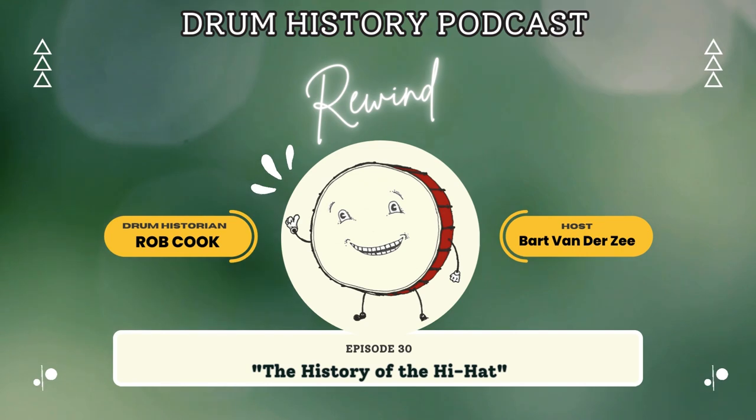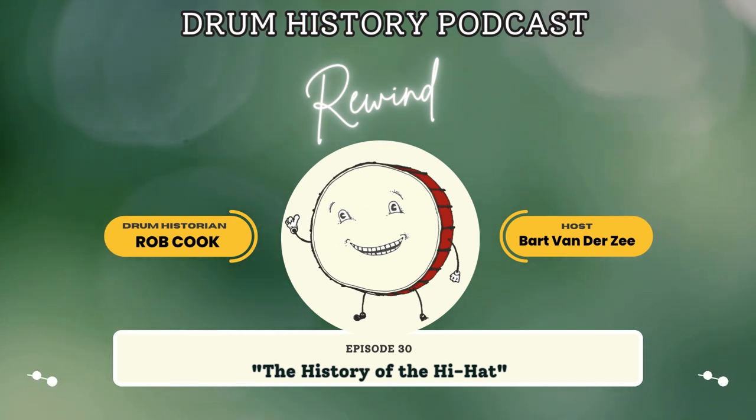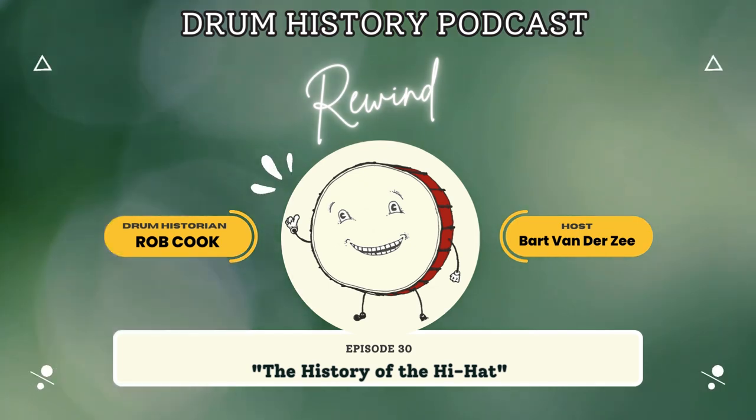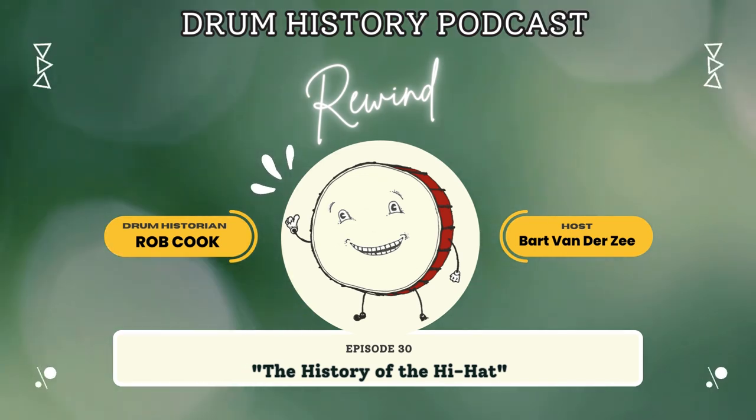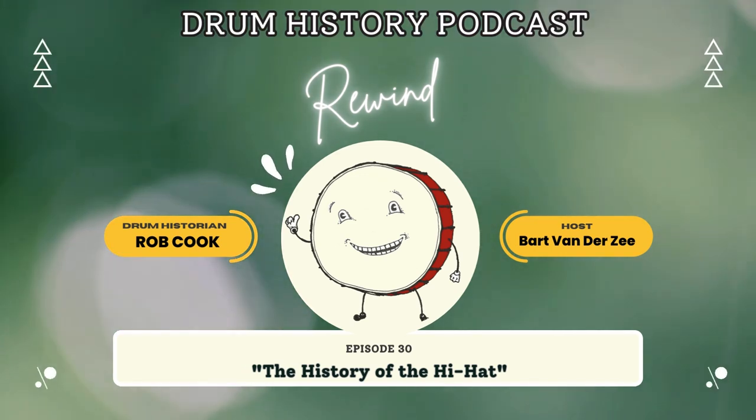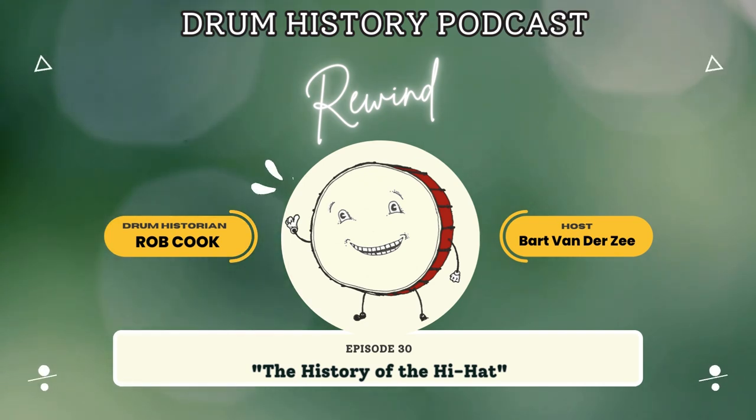He had an uncle that encouraged him and even gave him money to go out, and all he could afford was a pair of cymbals — but he ended up using those cymbals for the next 60 years. Through high school, college, and a 50-year career.